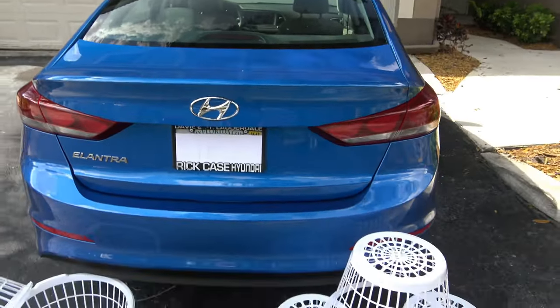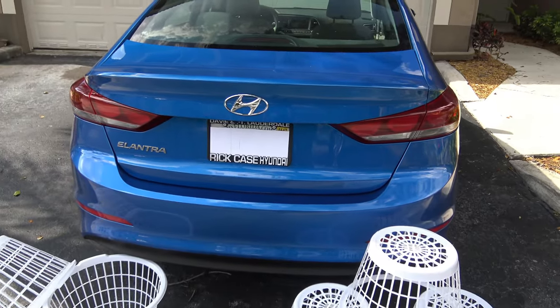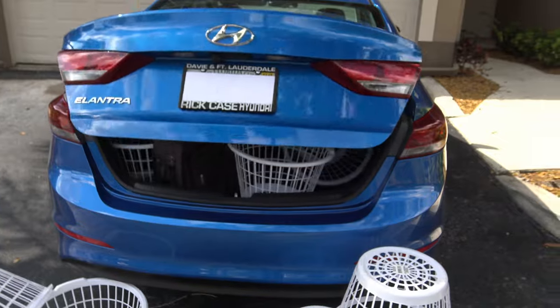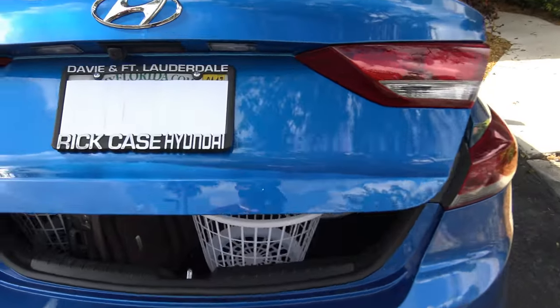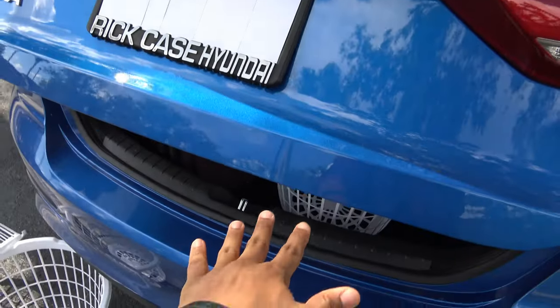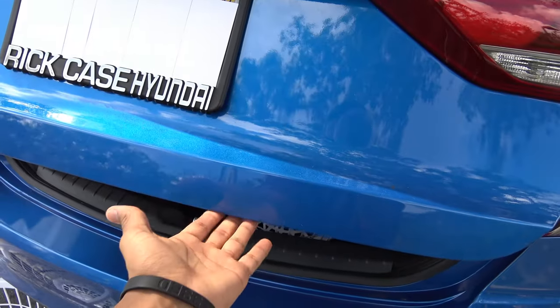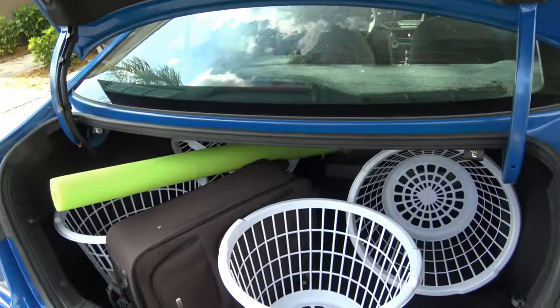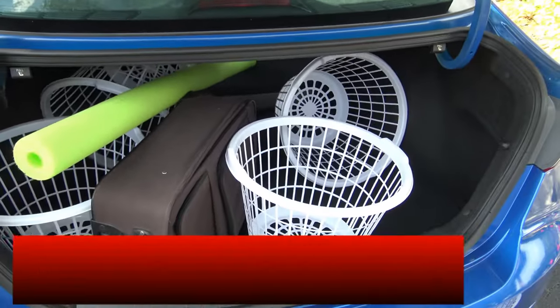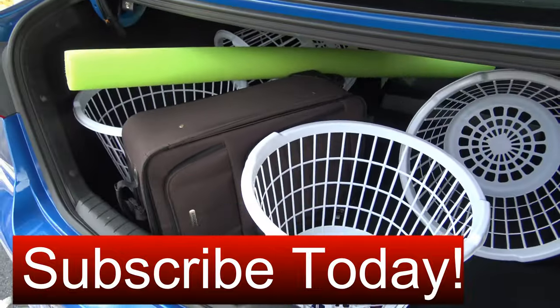Let's open up the trunk of the Hyundai Elantra. It opens up about halfway, which is a neat feature — it doesn't stay on the bottom; it opens up and you lift it the rest of the way. The Hyundai Elantra comes with a total of 14.4 cubic feet of space with the rear seats folded up.